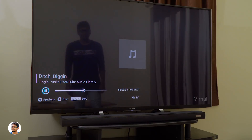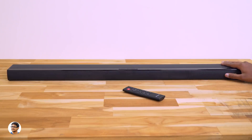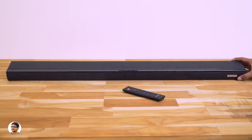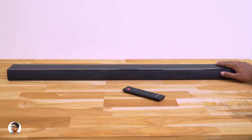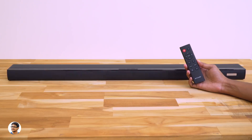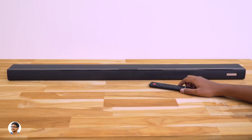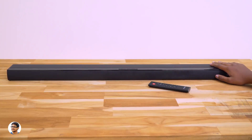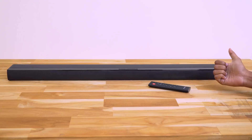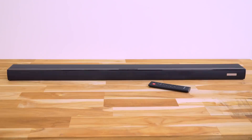So that was my review on the Blitzwolf SDB1 soundbar. It's an amazing soundbar on a budget — the build quality is nice, it's got many EQ settings, multiple connectivity options, and great sound for the price. The best thing about it is Bluetooth 4.2 support, so you can use it in both wired and wireless modes. The only thing it lacked was wall mounting support — there were no clamps or screws in the box, but that's not a big deal. It costs around Rs 6,500 and is available on Banggood — I'll leave a link in the description below. Thanks for watching, make sure to give it a thumbs up and subscribe to my channel for more awesome videos.